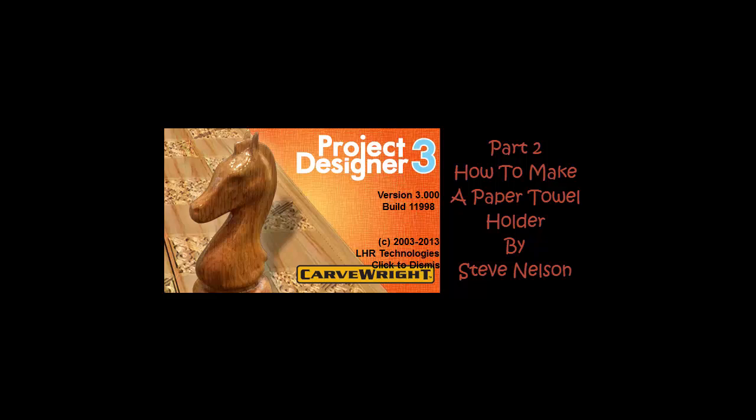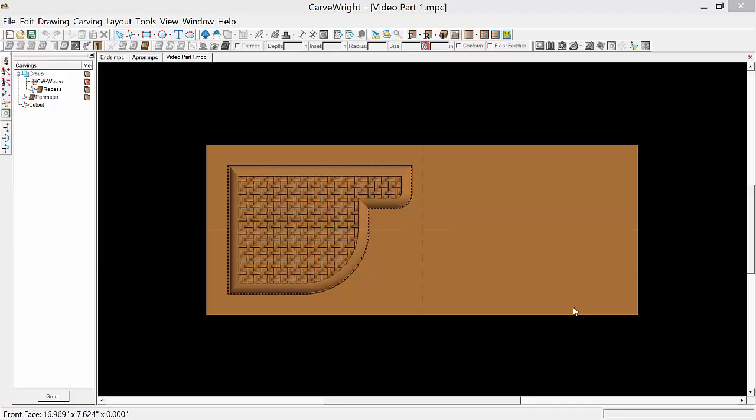This is part two of a three-part video on how to make a paper towel holder using the Project Designer version three. Picking up where we left off from the previous video.